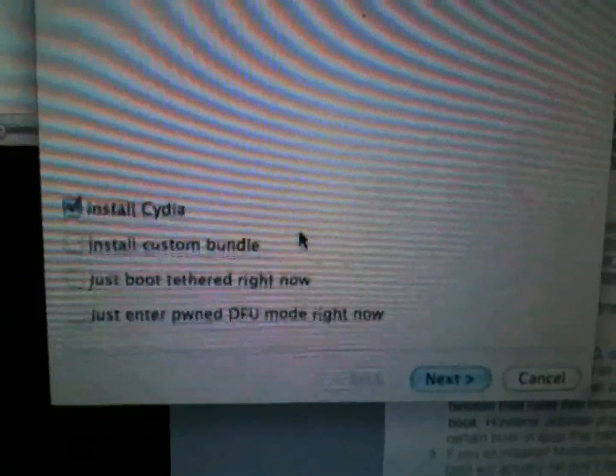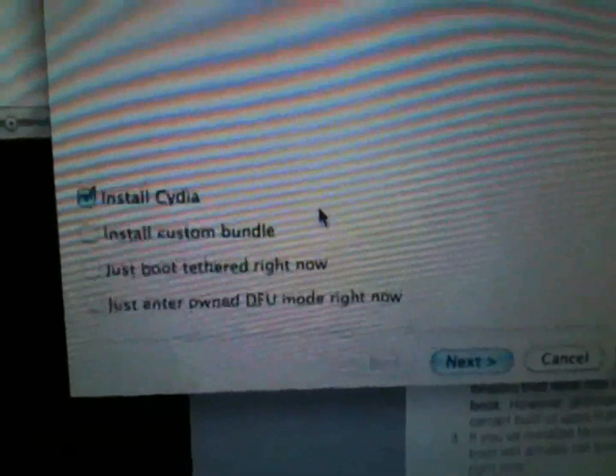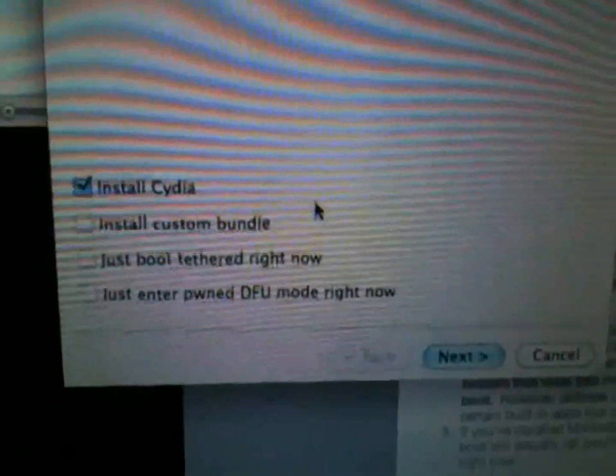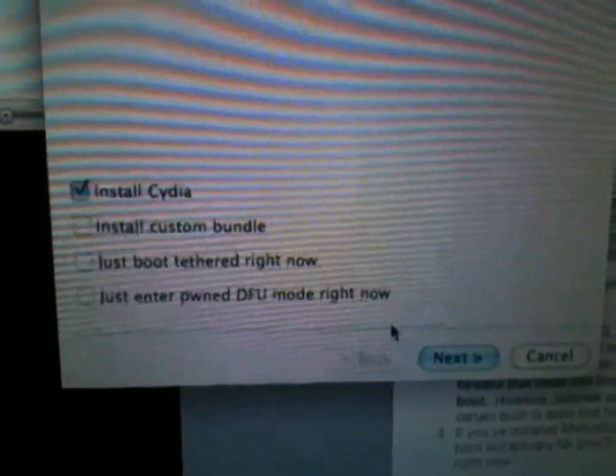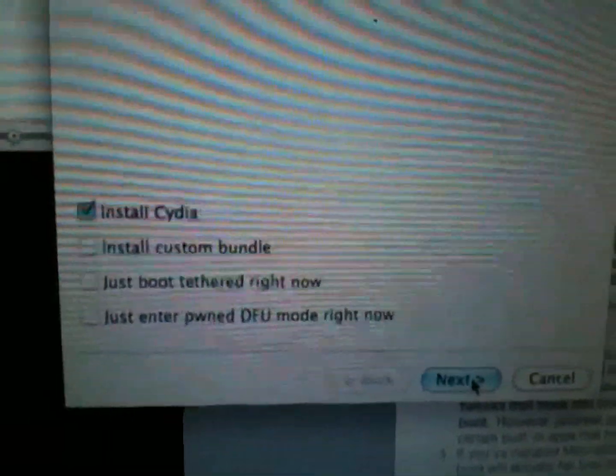Allow the kernel to be patched, then click Next. You're going to see options here. If you have an iPhone 4, iPhone 3GS with the new boot ROM, or the iPad, you'll have four options. Some other devices will have additional options for background, wallpaper, and multitask. I highly recommend you do not click on Multitask — it's going to slow down your device and it has a lot of bugs. Just go ahead and click on Install Cydia, then click Next.